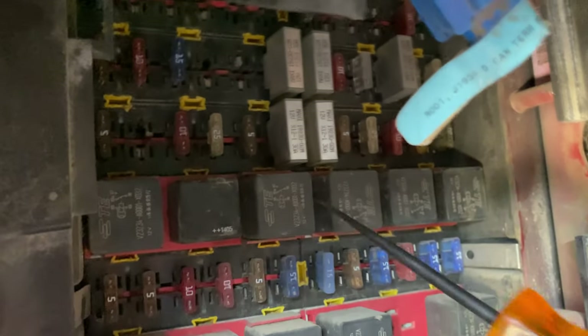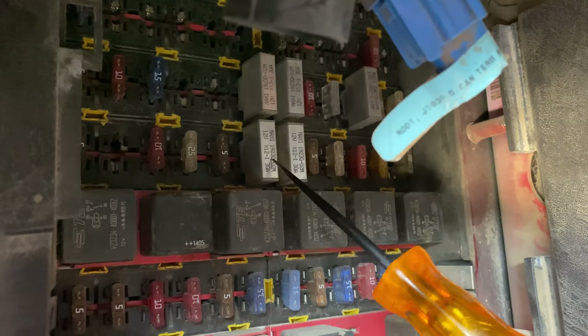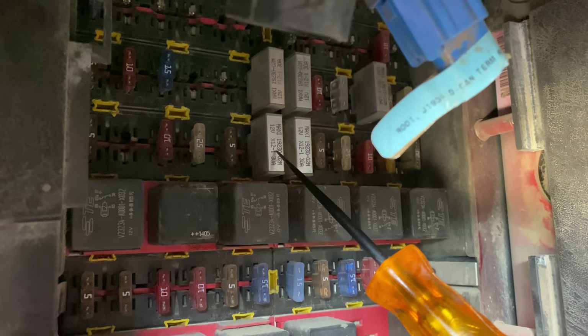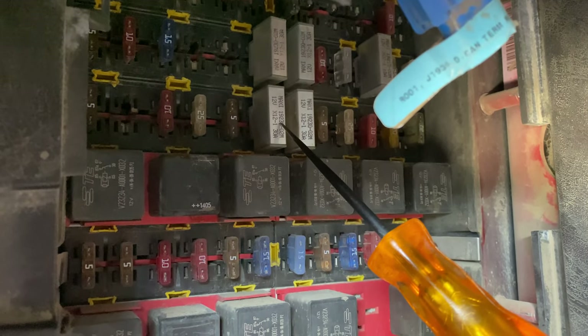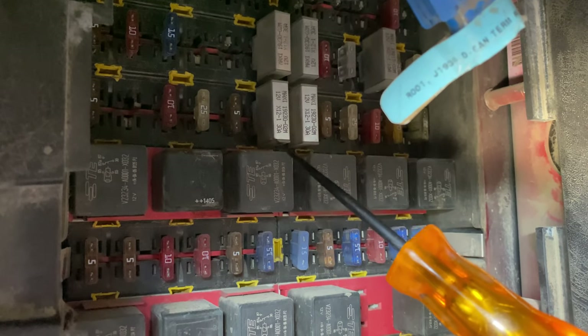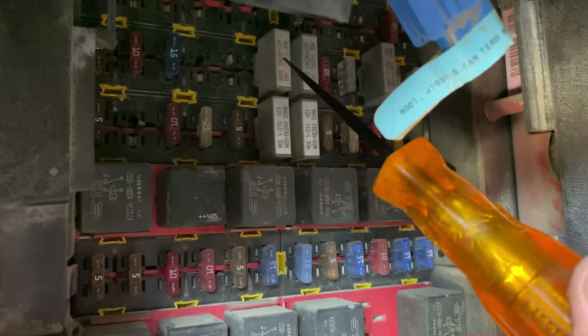Also, side note — these maxi fuses work like circuit breakers. If it blows, if you just let it cool off, it'll reset itself. So you really don't ever need to replace these maxi fuses.